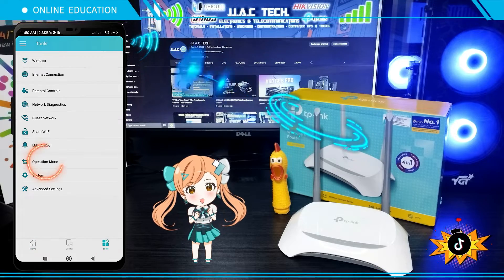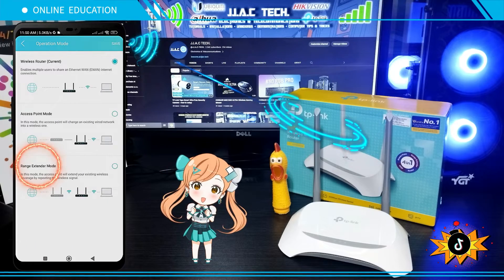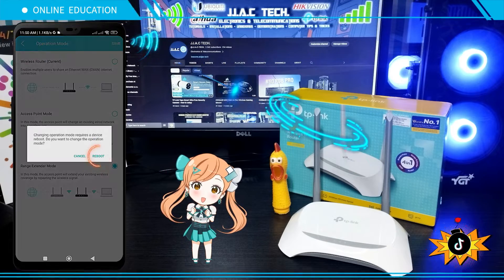Tap Tools. Tap Operation Mode. Select Range Extender Mode. Tap Save. Tap Reboot.